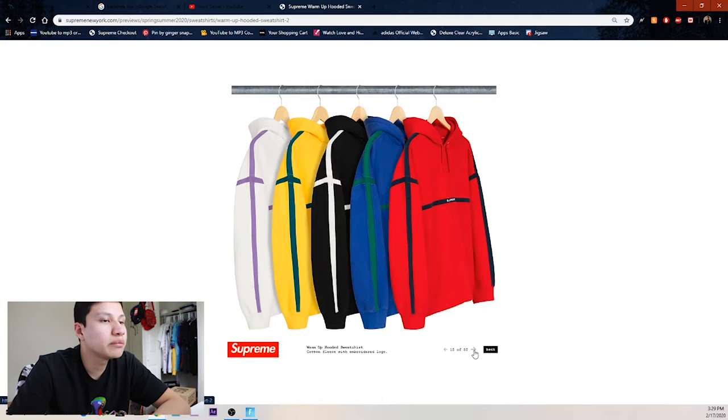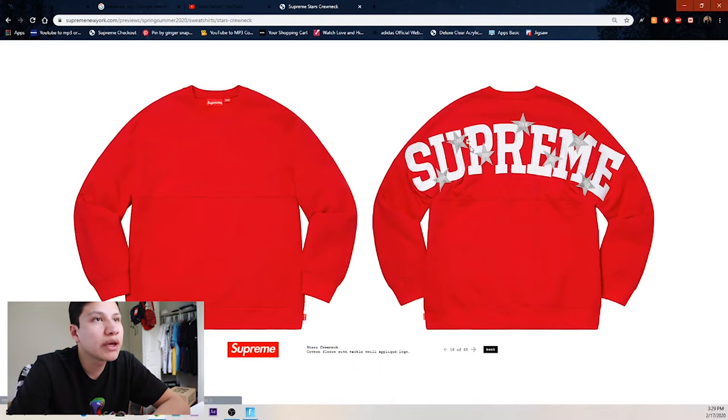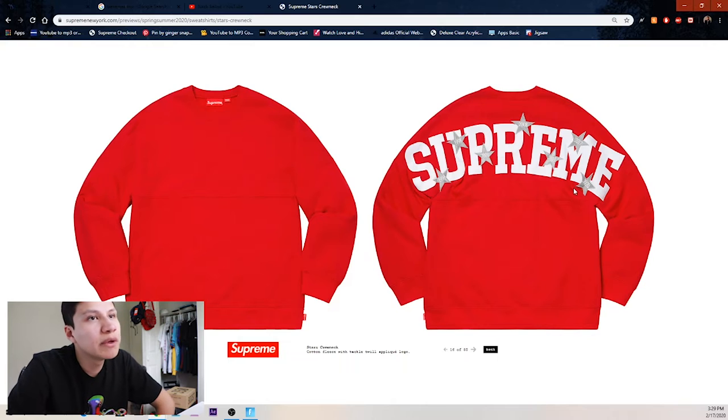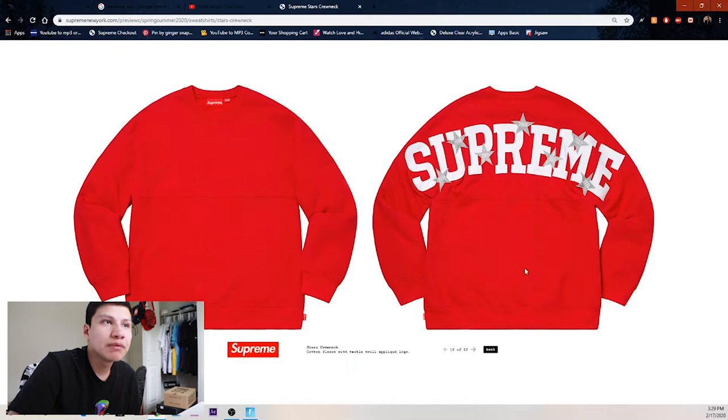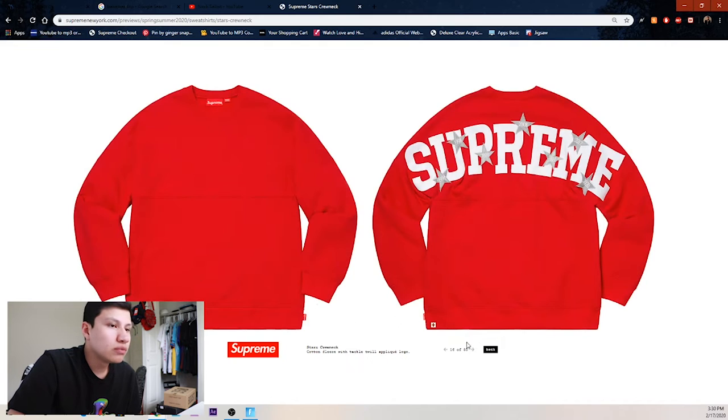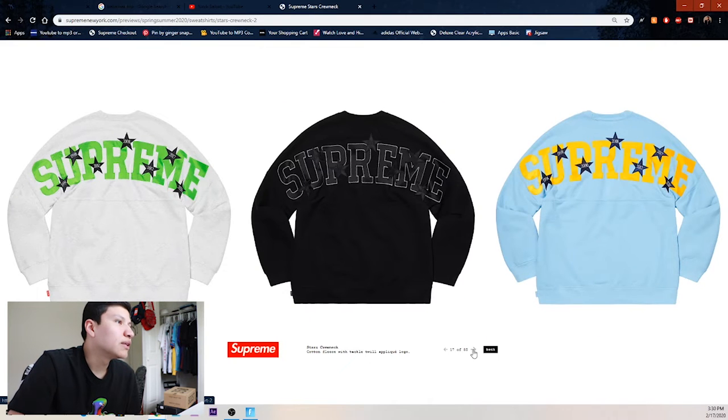Some more warm-up hooded sweatshirts — not all that, so skip. Then we got the Supreme with the years — I'm assuming those are all the years they opened each store, but I'm not too sure. Maybe there's more stores than these.